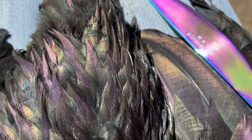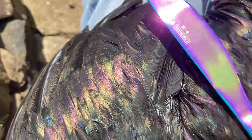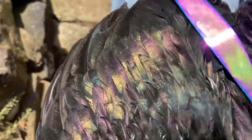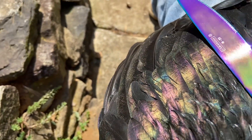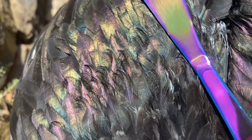Of course not as much iridescence on the wing, but not too bad. Anyhow, hopefully this is something I can at least use as a reference point. I had the hardest time finding anything that's kind of close to the right color, but hopefully this is a pretty similar color shift here.